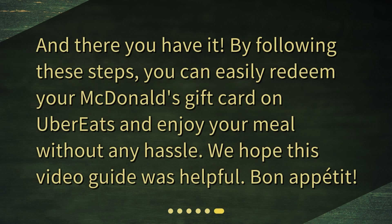And there you have it. By following these steps, you can easily redeem your McDonald's gift card on Uber Eats and enjoy your meal without any hassle. We hope this video guide was helpful. Bon Appétit!